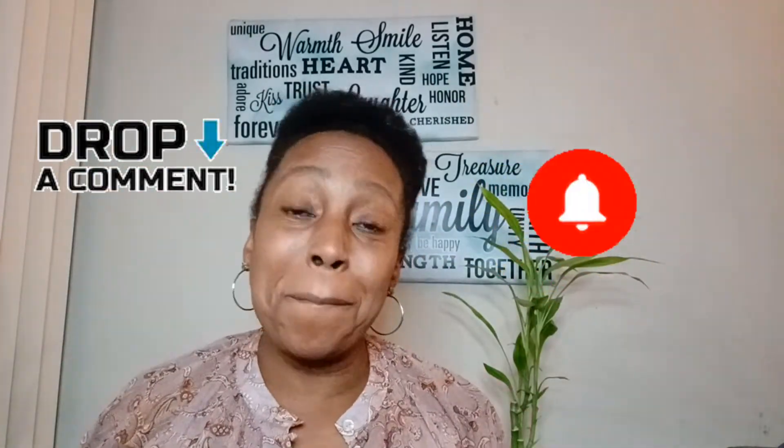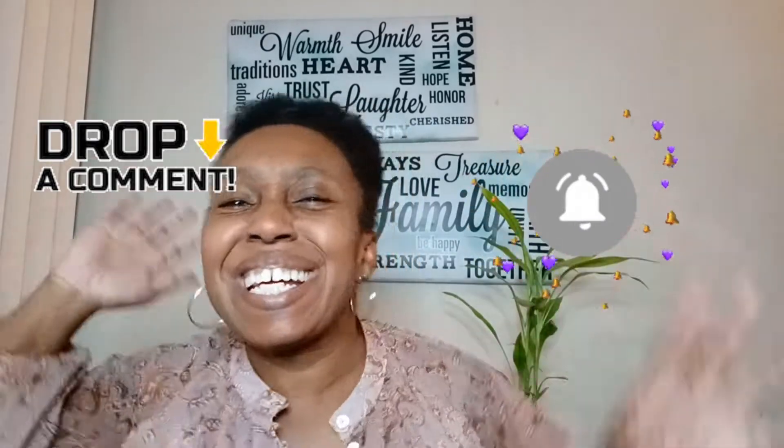Welcome back to my channel, meet Mona DTS. I know it's been a while, so guys, grab your favorite cup, your favorite drink, whatever it might be, and come sit with me. I know I gotta start posting again — had to take a little break, but we are back.